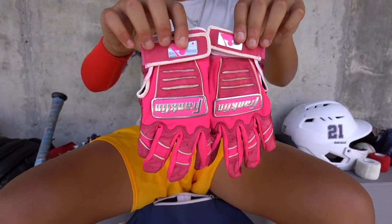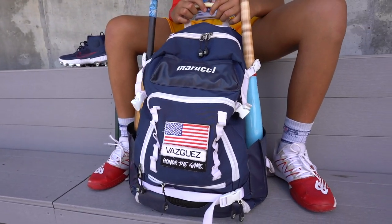Going back to another pair of batting gloves — I got my Mother's Day batting gloves for my mom and my grandma. I really love to use these for Mother's Day and other games where I feel like playing for them. I feel like playing for them every day in my heart, so I always keep this in my bag. And that's what's in my baseball bag.